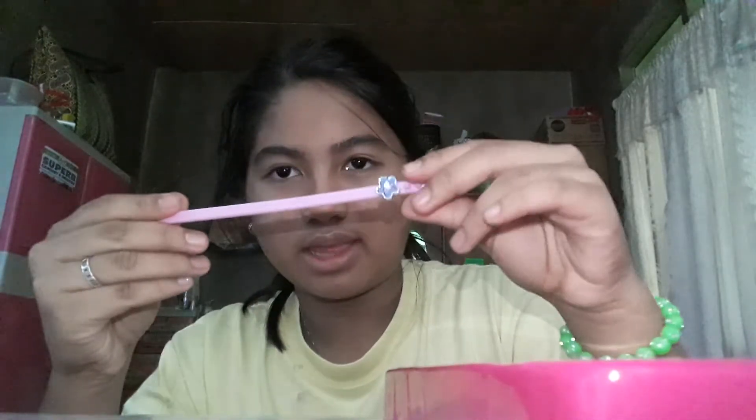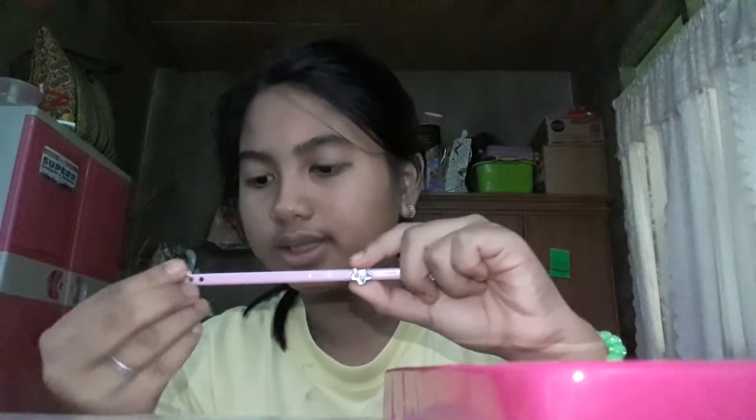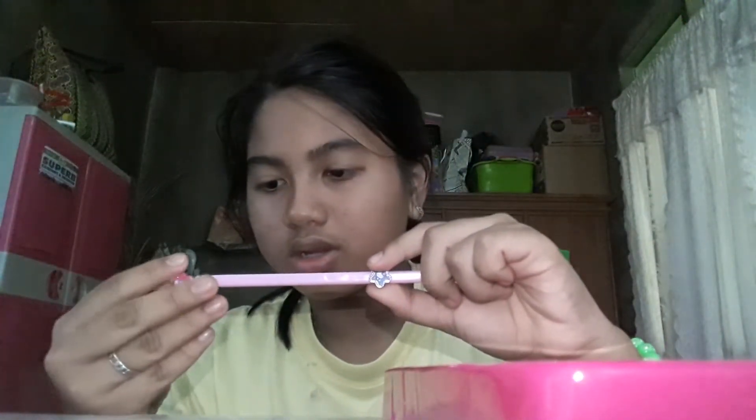I'm gonna pick this light pink. I'm gonna make a charm bracelet, so I'm gonna put flowers. Sorry for the background noises because there's TV.